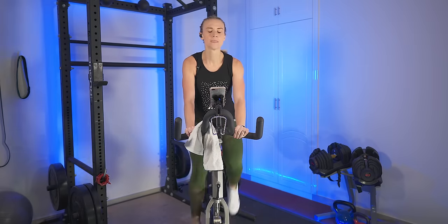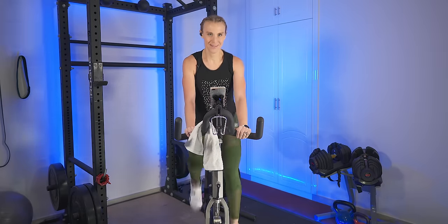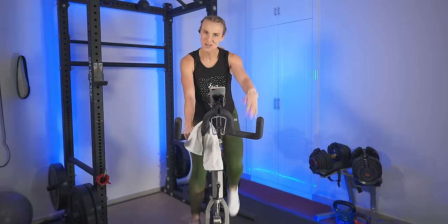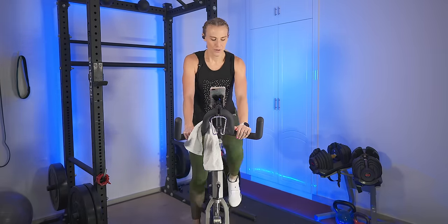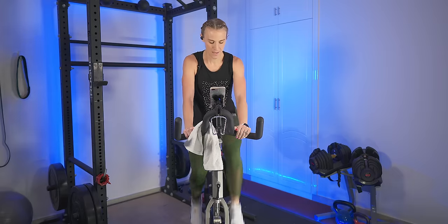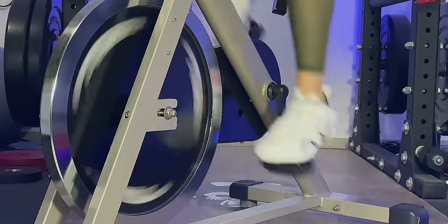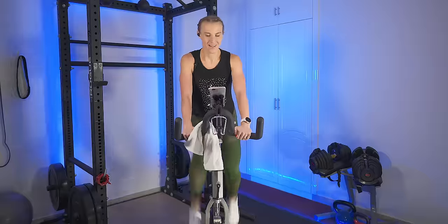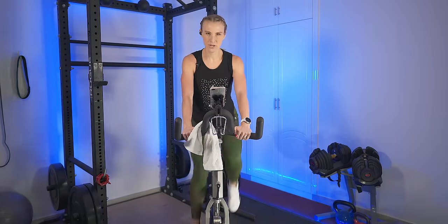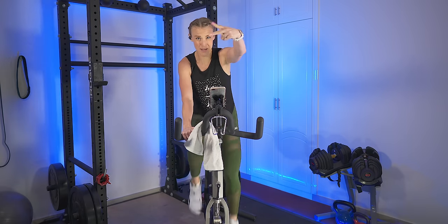Here we go — mid-80s. This is where we catch that beat. Halfway through this push — keep going. 10 more. Slow it back — back to mid-70s. Nice work. We're going to pick it up again — mid-80s. Let's get it together. Remember your form even when we pick up that speed, always focusing on it. Slow it back in 3, 2, 1 — slow it back.